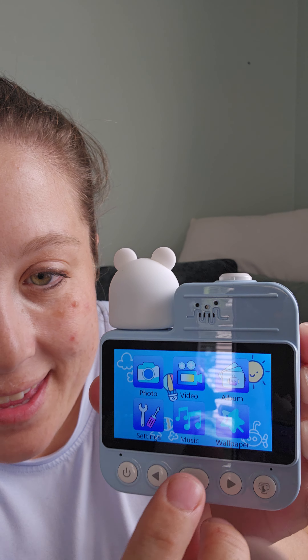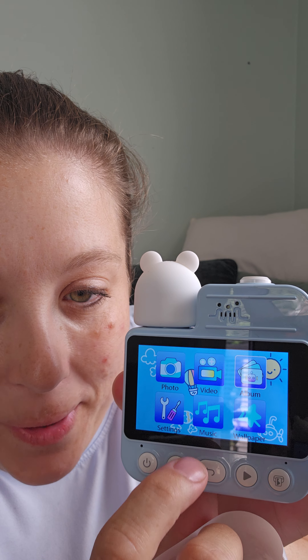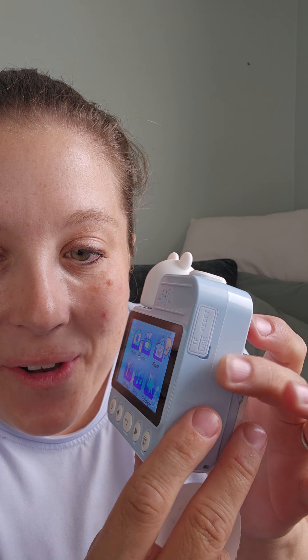If I click back, you'll see there's a photo mode, a video mode, an album mode. You have wallpaper, music, settings — all kinds of things that you have on a little digital camera for a kid.